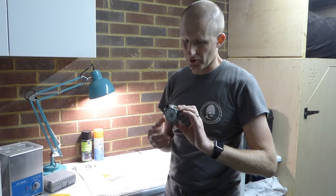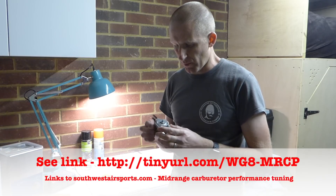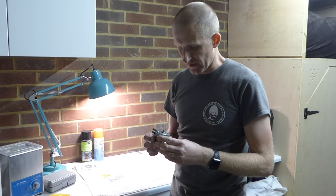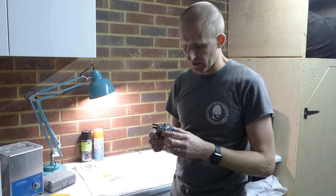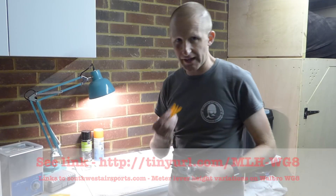Now I'm not an expert on carburetors but I've rebuilt mine a few times. I've made a couple of modifications on my one on the throttle plate. I've changed the high fixed jet to a smaller one to improve the fuel economy. I've also discovered there's an issue with the metering lever height which I've addressed by making my own gauge.